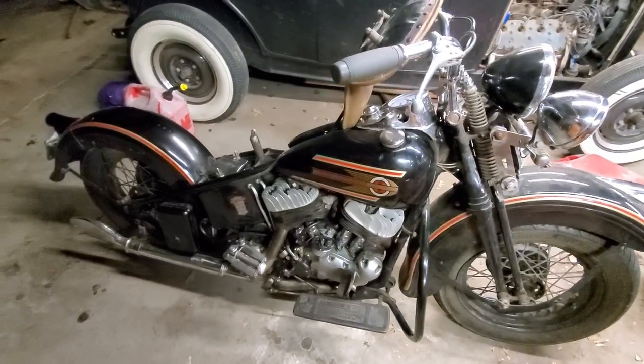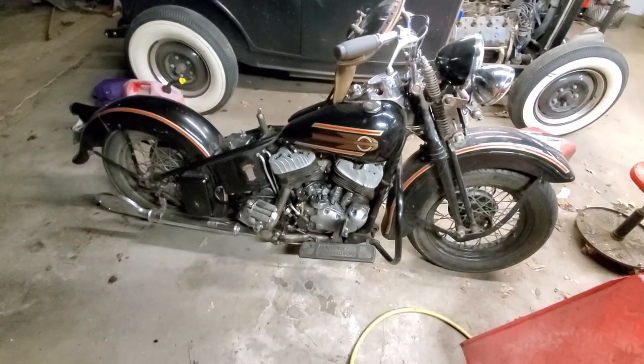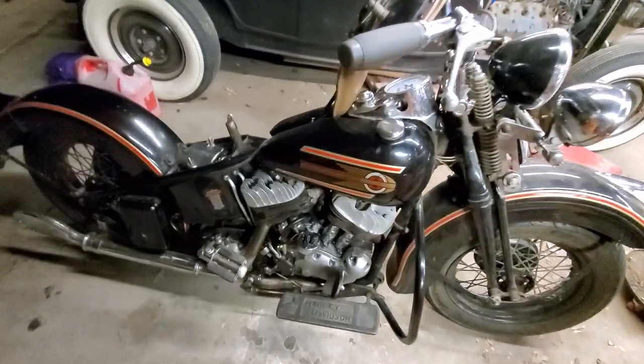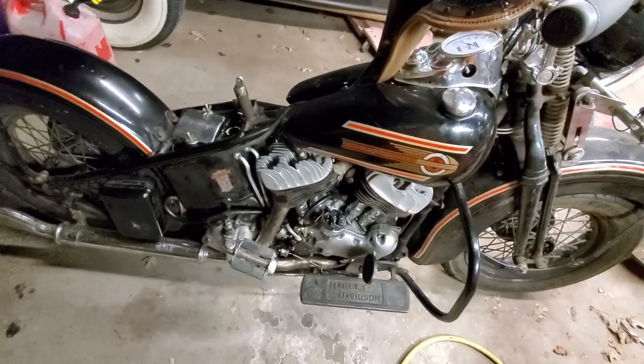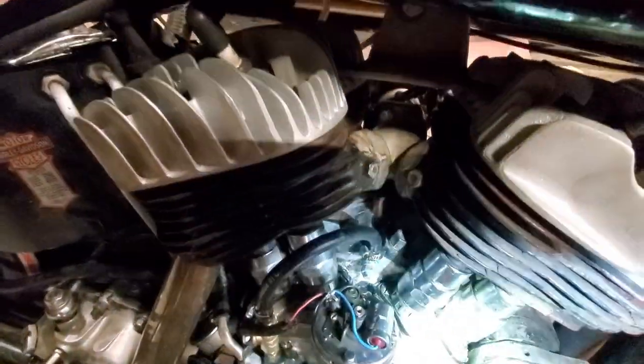Got a quick little update on the '37 big twin flathead here. I finally got my skirt oilers, my piston squirters connected. We had to do some welding on the casting down there. My buddy Joe got that sorted out for me.